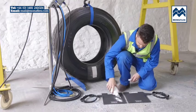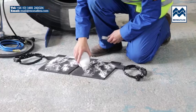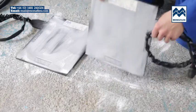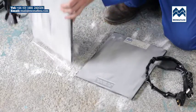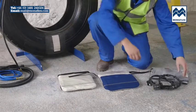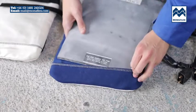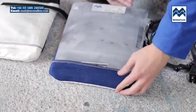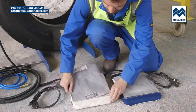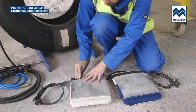Liberally cover both sides of the heat pads with tyre talc to reduce friction during use. Clear any excess talc from the surface of the pads. Separate the Velcro straps on the face of the airbags and insert the bottom of the heat pads into the pockets. The labels should be facing away from the airbag. Secure tightly in place with the Velcro strap.